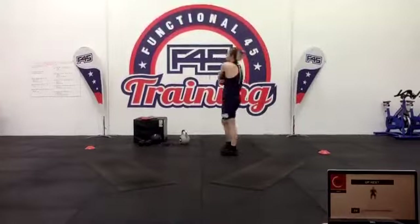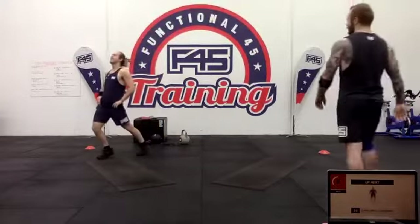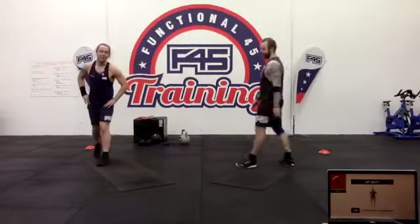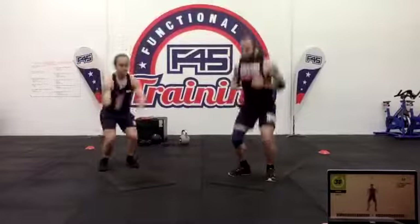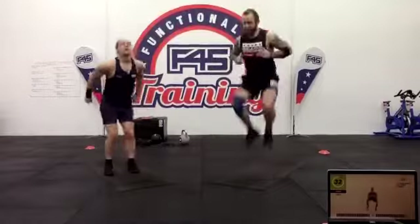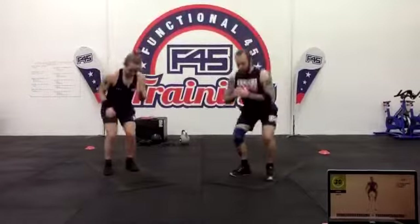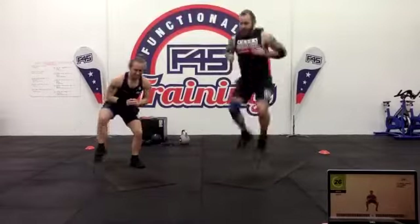Bad news everybody — we've got tuck jumps and frog squats. This is brutal. Five tuck jumps, two frog stomps — getting those knees up. The alternative is squats: do a squat with a pulse up five times, followed by two frog stomps, staying nice and low with that squat at all times.